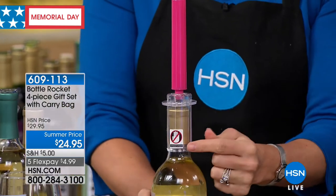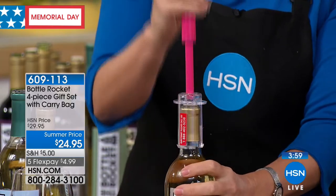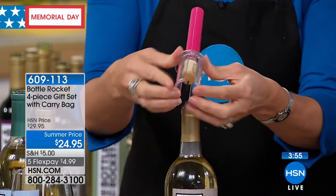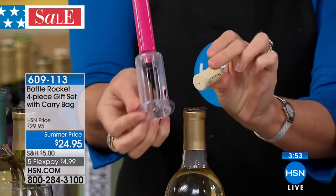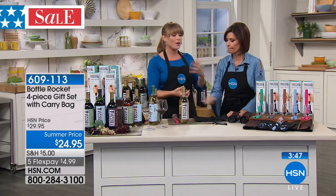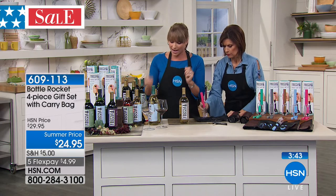Grab at the bottle level — remember, we put a sticker saying don't grab at the top, grab at the bottle. Then take your dominant hand, whether you're a righty or a lefty — it works both ways — and just start to pump. It's usually between three and five pumps and it literally infuses just a tiny amount of air that pops the cork out. It also starts the aerating process right away.